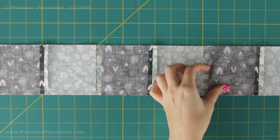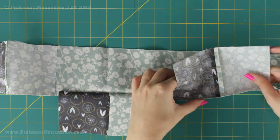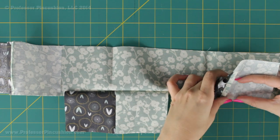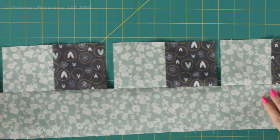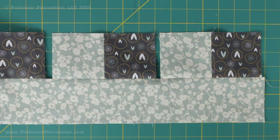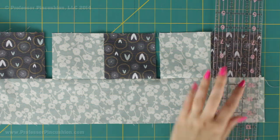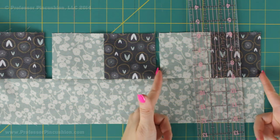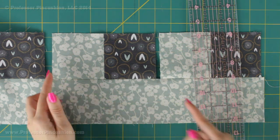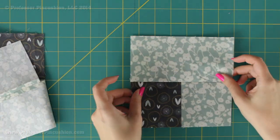Once you have your sections sewn onto the 2B strip, press the seam open along the whole strip. Then grab your rotary cutter, mat, and ruler and trim off the parts of the strip that aren't perfectly flush with your sections — cut here, then do the same for each section, and you'll end up with individual trimmed pieces.